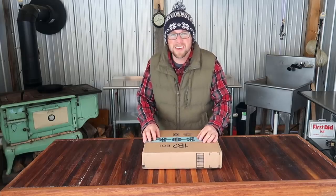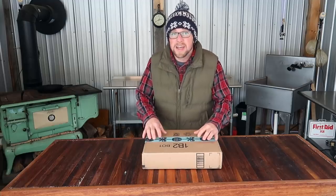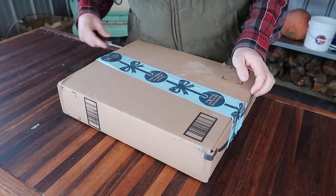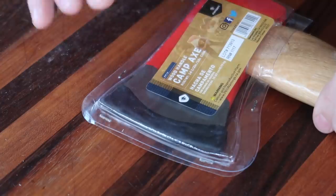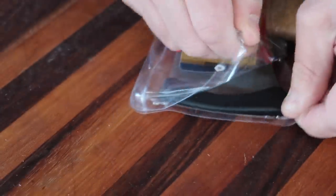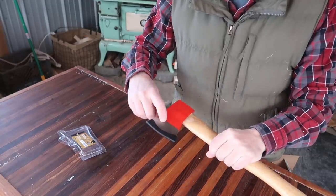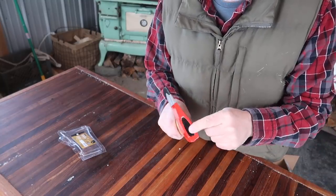Good morning modernsteaders. I was on Amazon the other day looking for a new axe and I stumbled upon this one right here for under 10 bucks. Can it be any good? Let's find out together and see how good this axe is or isn't. The head is in a plastic case — it's made by Stan Sport, they're out of Los Angeles. It's got the classic half-painted red head paint job with some runs in it.